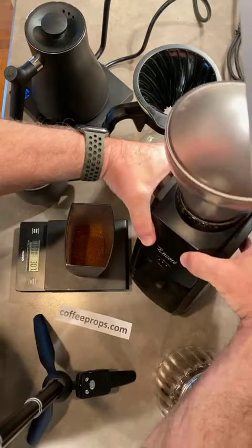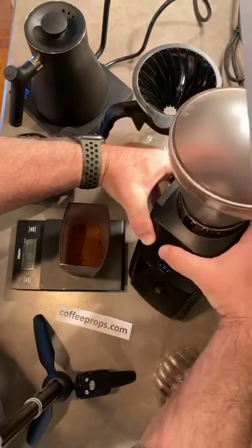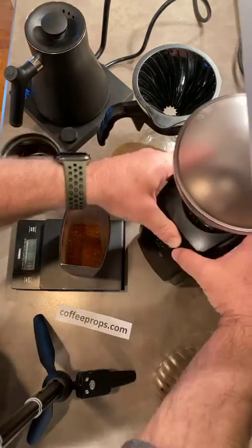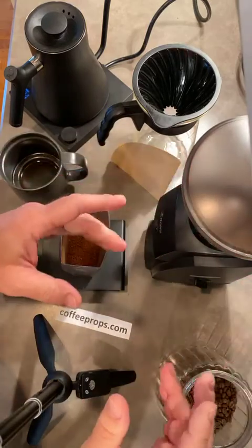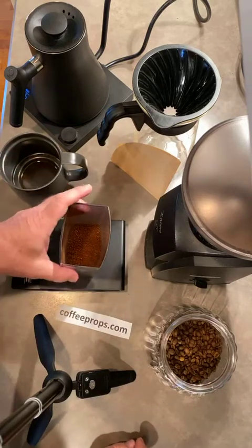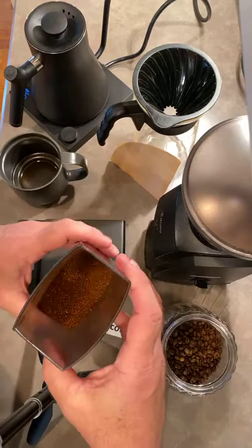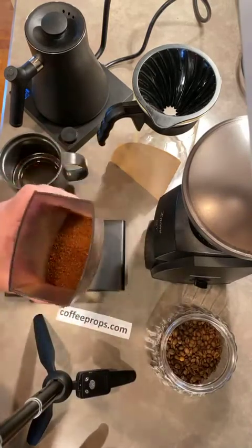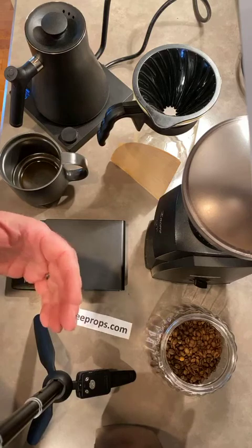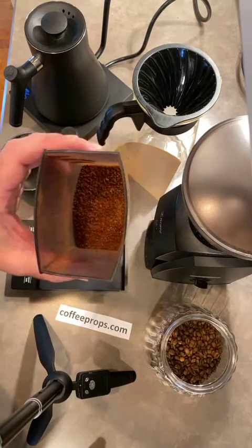The question you might have is what's the grind size. This particular grinder, the Encore from Baratza, goes from zero to 40, and I usually go about 18 or so. A lot of that will depend on the roast itself, the beans, and what you're trying to do with the coffee. For a French press, you'd want to go much coarser, which means a higher number. That's a great thing to discuss in the coffee community. We've got 30 grams of coffee ground and ready.